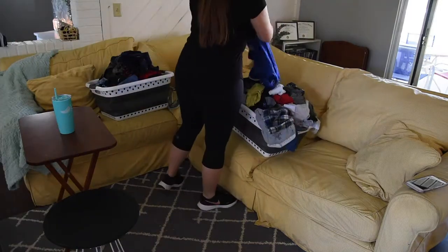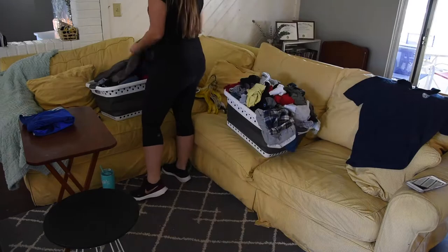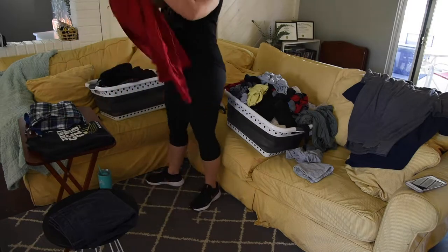It's laundry time, and folding is probably my least favorite chore of all, so I try and listen to a podcast, watch a show, or chat with a friend on the phone. I just try and keep my mind busy and stay motivated.